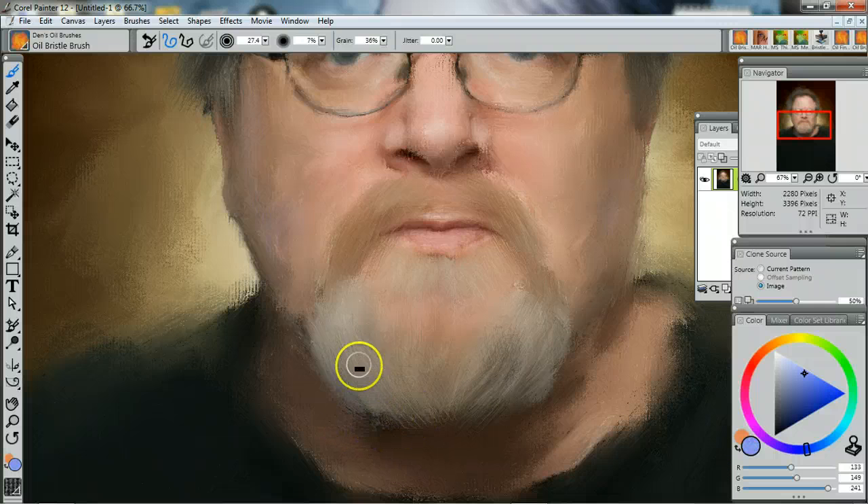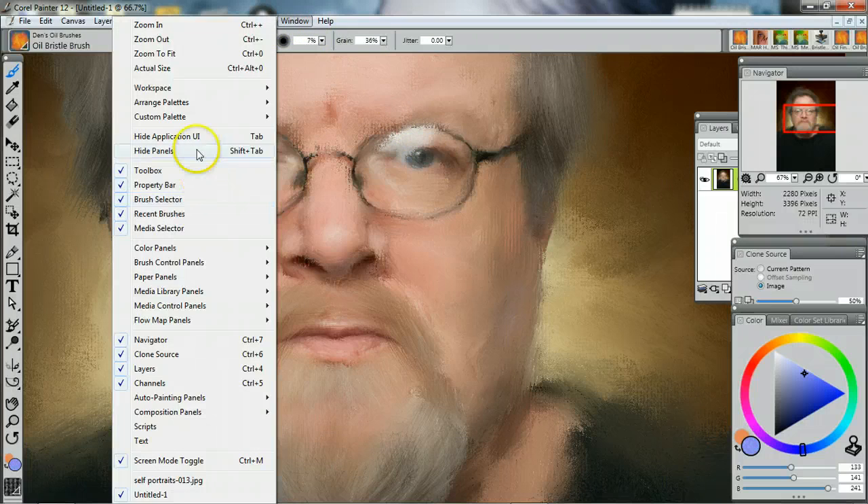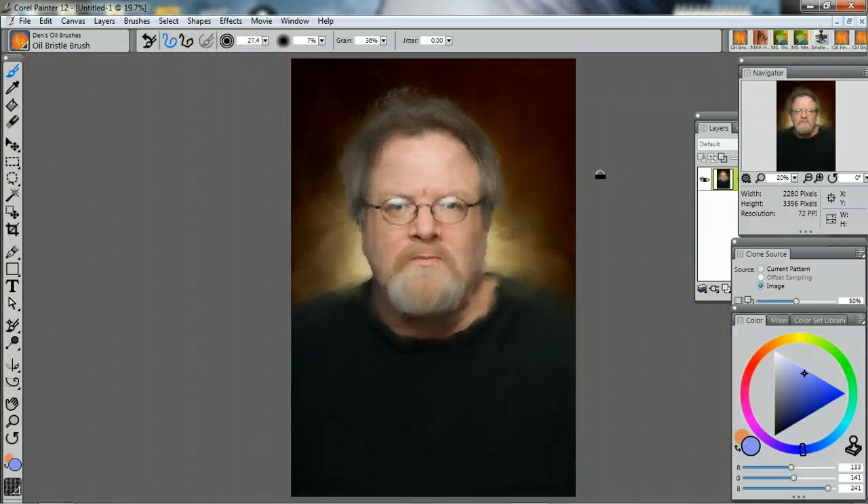I need a little beard there. And that Rembrandt nose needs a little red. Sometimes my eyes are gray, sometimes they're blue, and I'm going to blue them up a little bit. And we are finished — there is the painting.